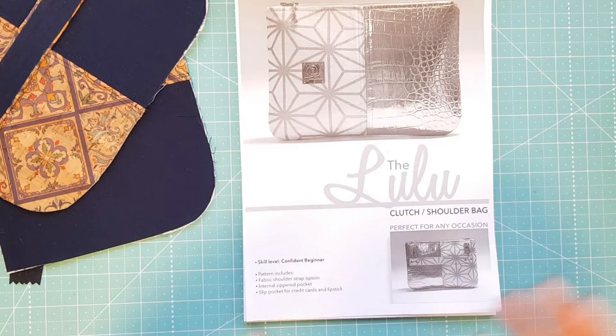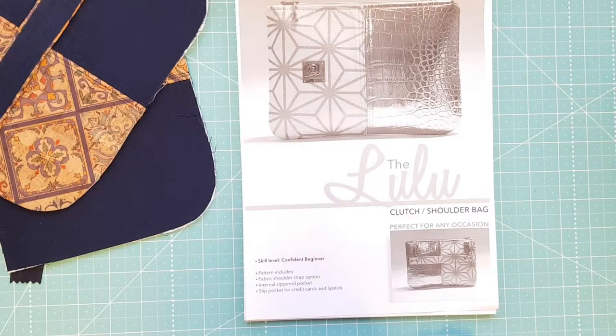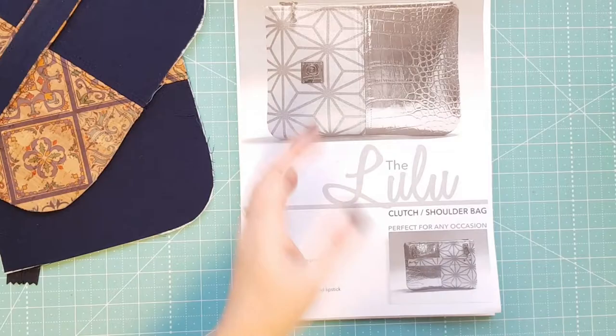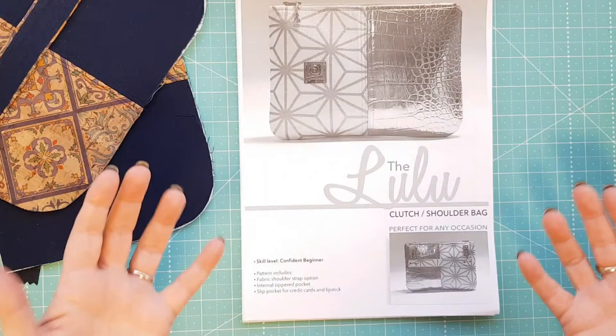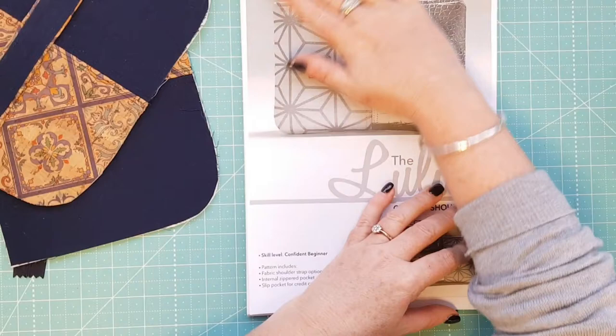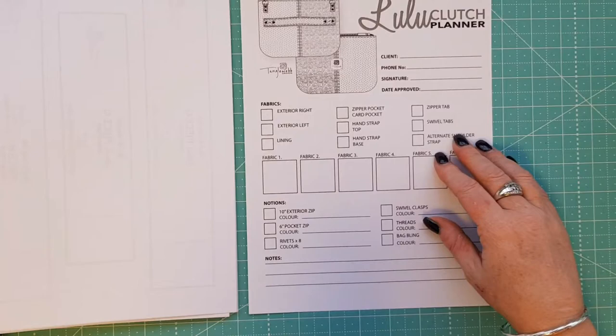Let's dive into the pattern so I can show you how she sets it out. It's for a confident beginner and includes instructions for a fabric strap as an option, an internal zipper pocket, and a slip pocket for credit cards and lipstick - which I'm not making in mine. A pattern is a guideline and you make it how you like. As you get better at bag making you start to leave things out that you don't necessarily use.